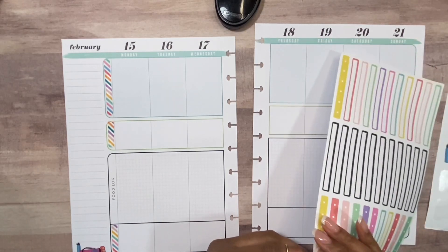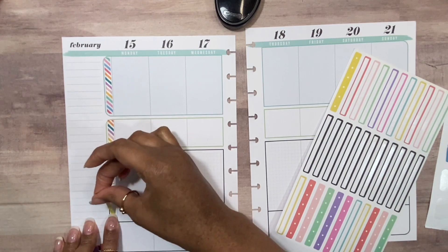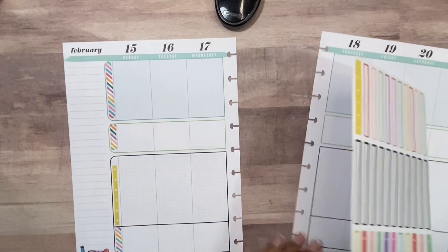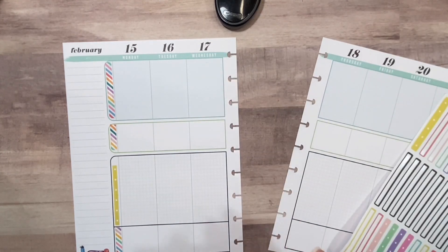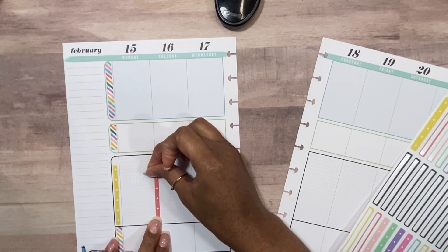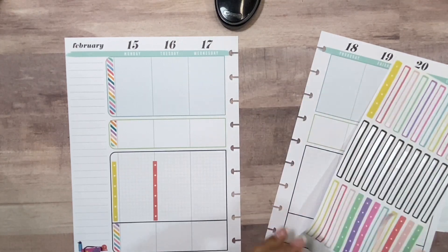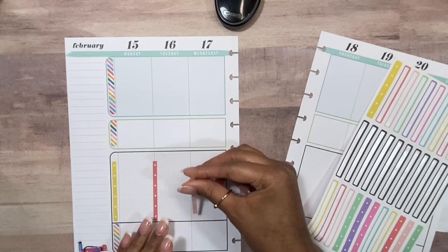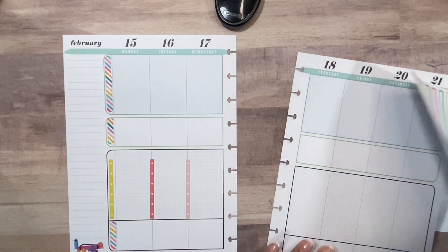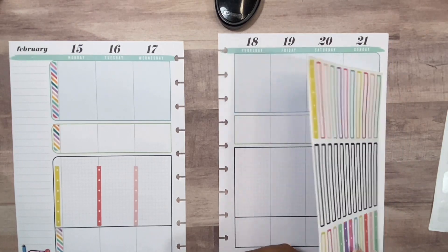I normally cover this section so I can add my food on there. I never do these all the way across, but this time I'm gonna put these all the way across — do something just a tad bit different. I add my breakfast, lunch, and dinner in this row here.